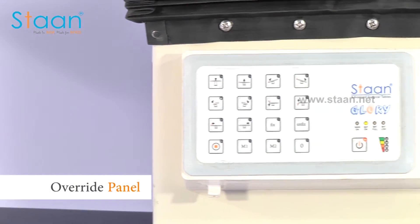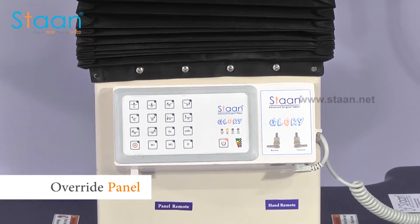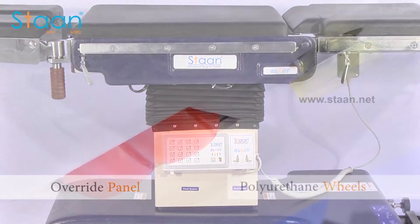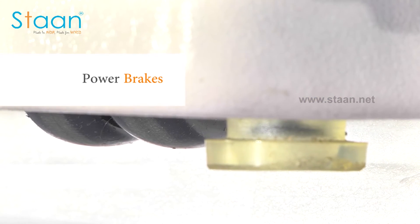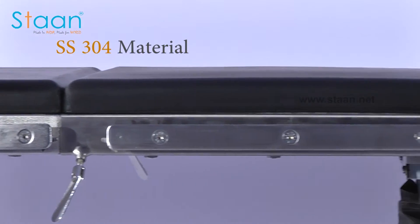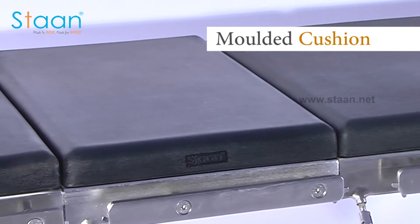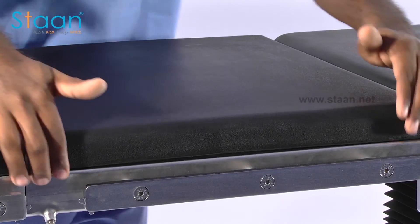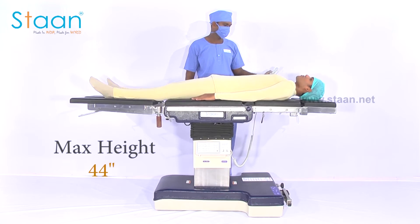An easy accessible override panel with user-friendly instructions is available in case of failure of the remote. The entire table is mounted on four twin disc central caster wheels. Four powerful hydraulic brakes are present in order to prevent unintended movements. The entire top is constructed out of high quality SS 304 grade material and covered by stitchless polyurethane molded cushion. A specially designed safety lock system ensures safe fixation of the attachments. The top is covered with radiolucent strong fiber material to provide C-arm compatibility. Height can be customized based on customer requirements.